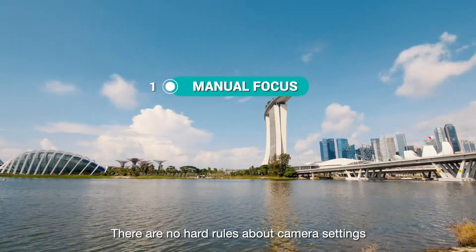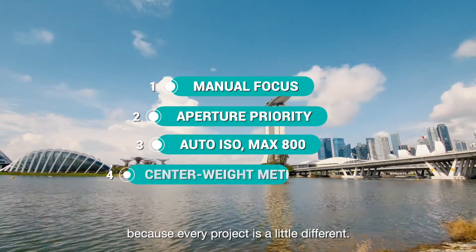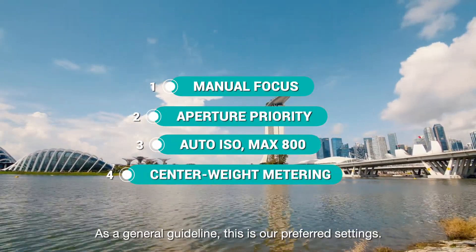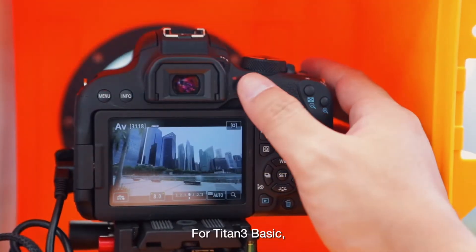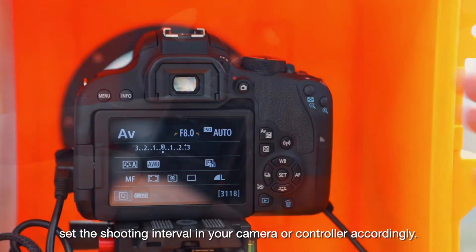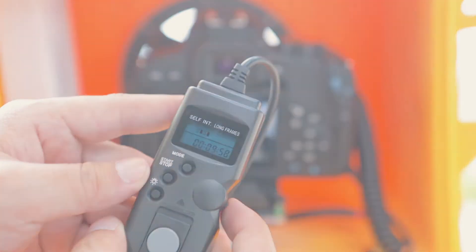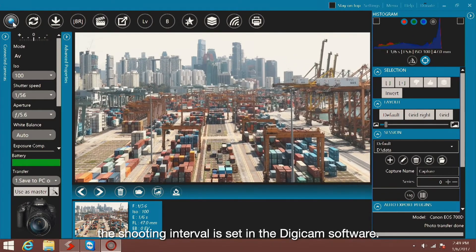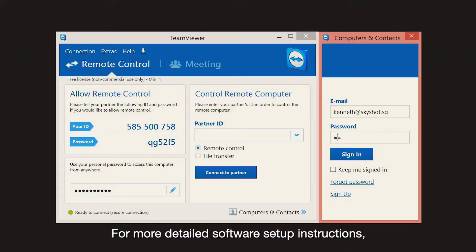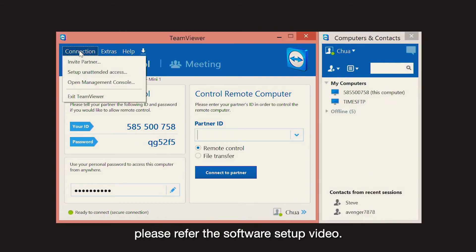There are no hard rules about camera settings for long-term time-lapse because every project is a little different. As a general guideline, these are our preferred settings. For Titan III Basic, set the shooting interval in your camera or controller accordingly. For Titan III Remote, the shooting interval is set in the Digicam software. For more detailed software setup instructions, please refer to the software setup video.